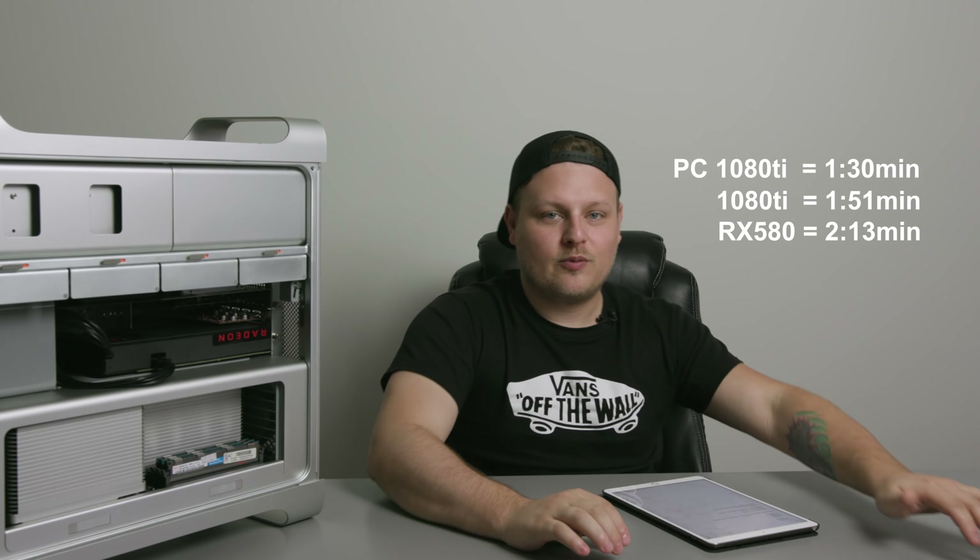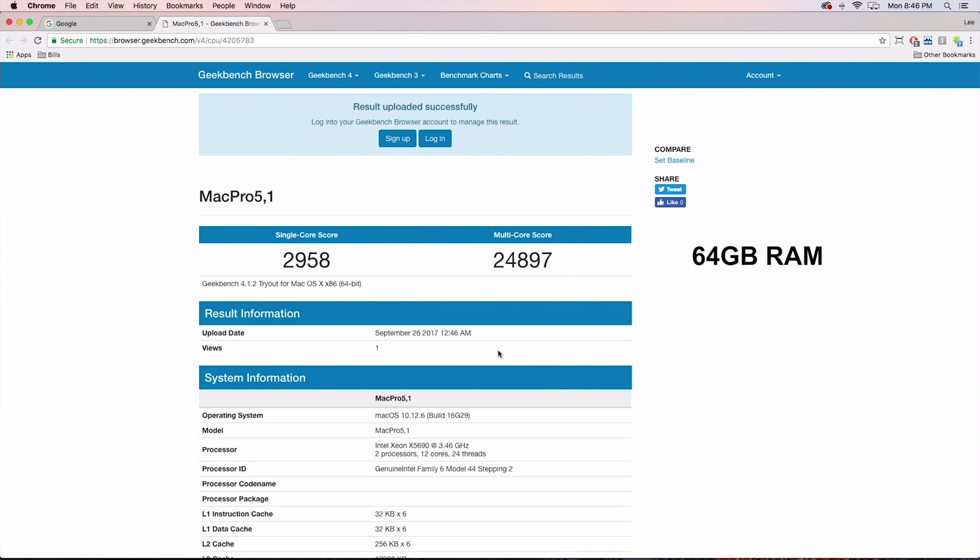There was about 20 seconds difference between the 1080 Ti in this system versus the new Ryzen system. Obviously Ryzen is more optimized — faster RAM, newer architecture. That puts the RX 580 in the Mac Pro versus my PC with the 1080 Ti at around 43 seconds difference. I didn't buy this to do video editing with — I bought it to transcode video, but I certainly could edit video with it. One interesting thing: having 64 gigs of RAM lowered my Geekbench score quite a bit. Running with 48 gigs seems to increase speed in Geekbench scores.